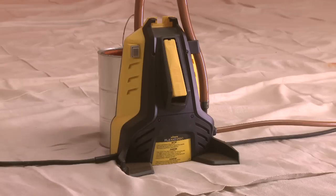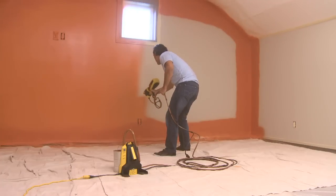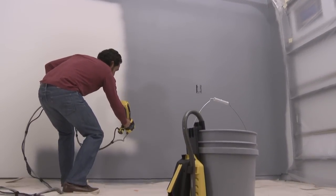The Flexio 990 has a stationary base unit with a peristaltic pump that draws paint directly from the container. This unit works with 1 to 5 gallon containers so you can spend your time painting, not refilling.